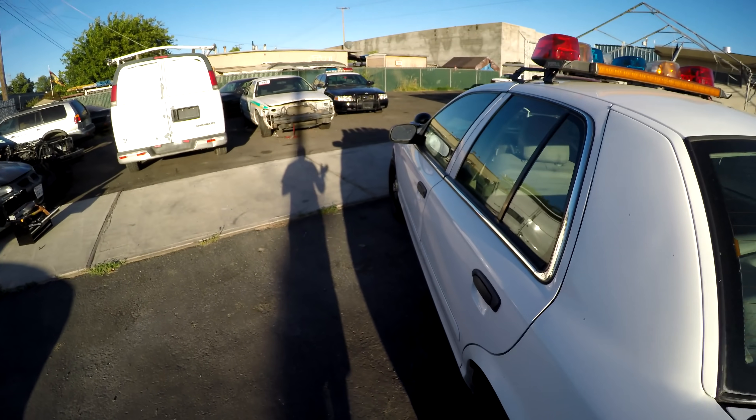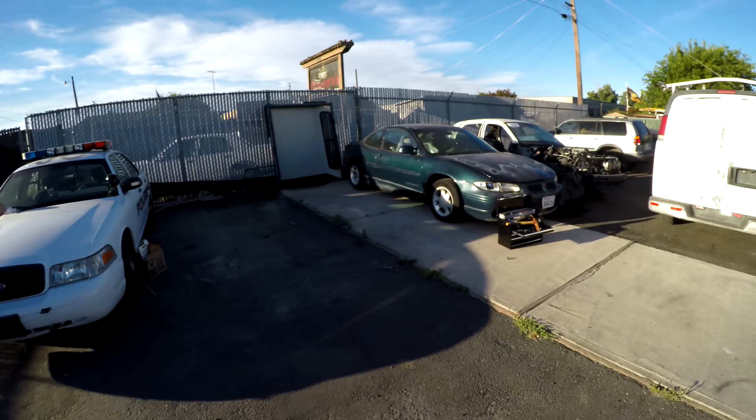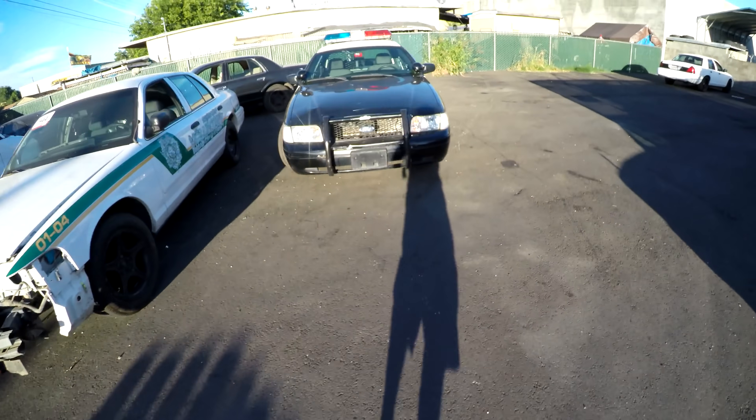I'm gonna have to at least move this car to the back so anybody driving by can't see it. I'm gonna pull it with this police car.